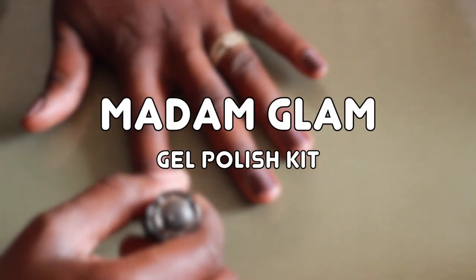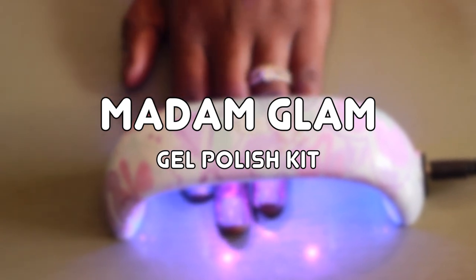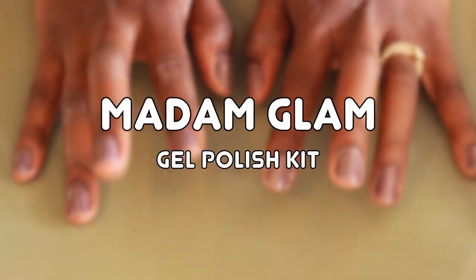Hey guys! I'm back to show you this awesome gel polish kit which I received from Madam Glam, so if you're interested, keep watching.